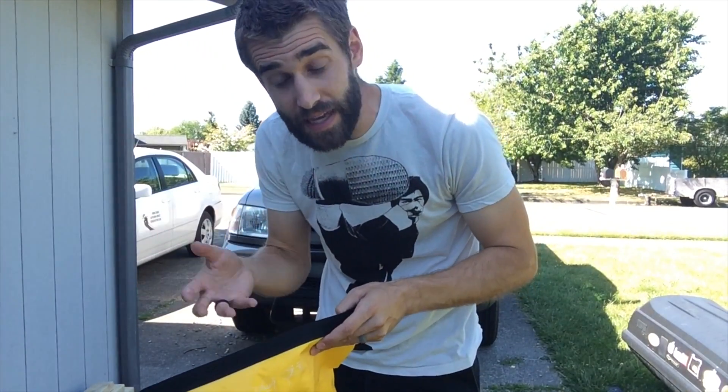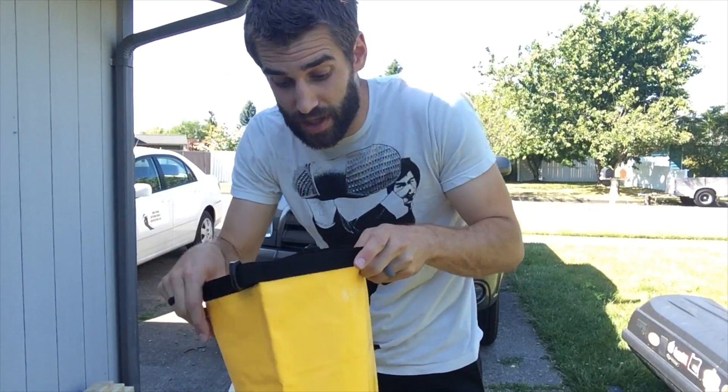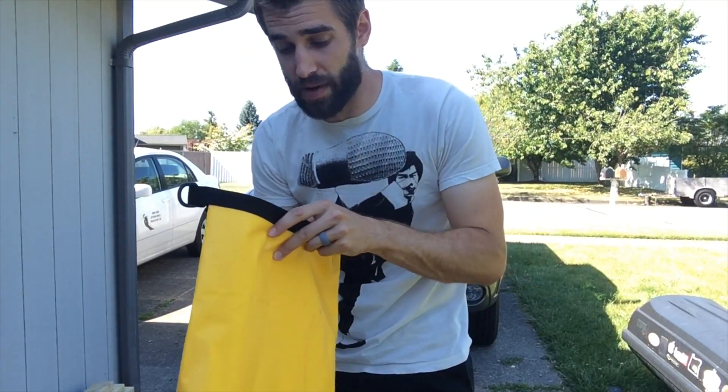Now I have tested another dry bag before from HydroGuard, I think they're called. I don't know what the price difference is, but I like the features in this already. You can look that up later because prices change and fluctuate all the time on Amazon, but let me just break down why I like this dry bag.